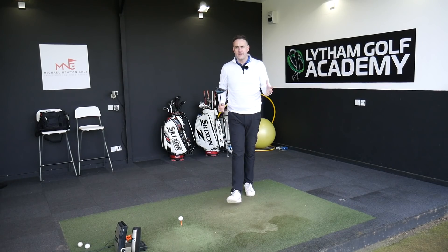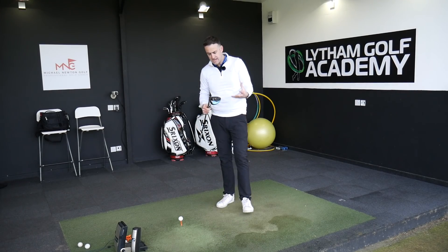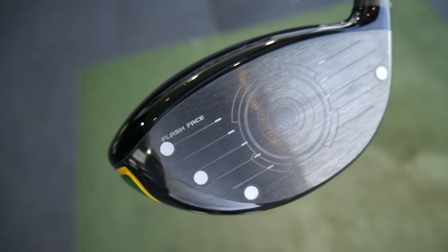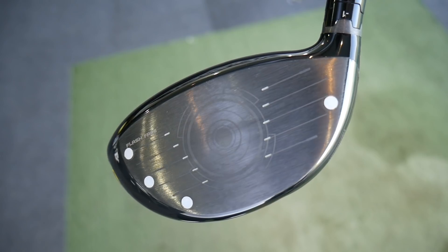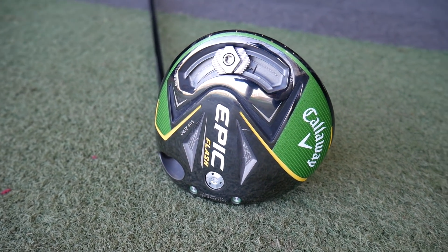We've seen a big launch from Callaway with regards to the Epic Flash and a computer-designed club face which created 15,000 prototypes to arrive at Flash Face - a brand new technology. The talk of 2019 is all about speed and ball speed off this club face.